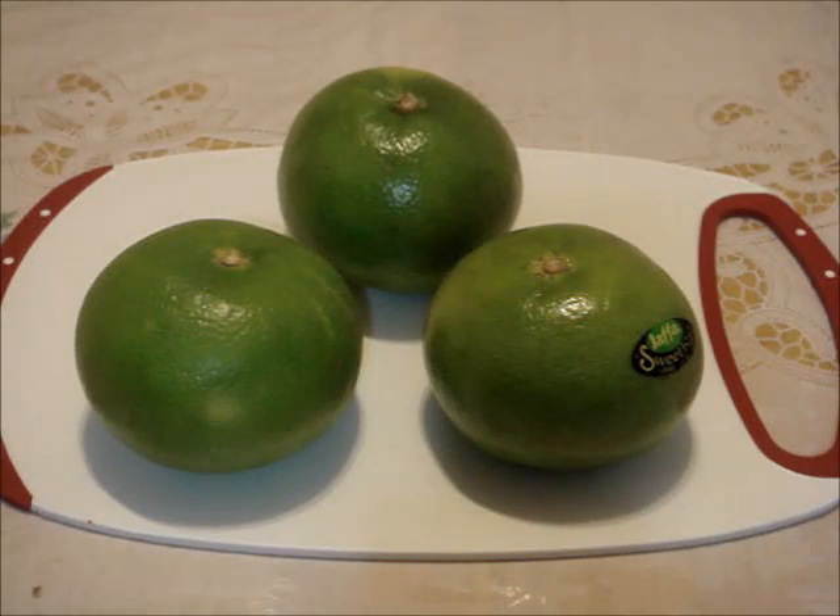Select fresh-looking, firm fruit that feels heavy for its size. Avoid bruises, soft spots, damage, or dry skin.